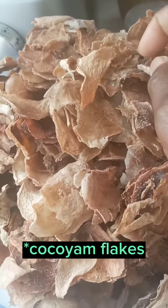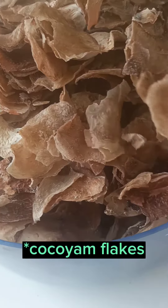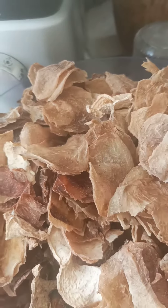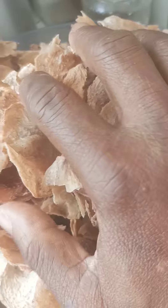Hey guys, today I will be showing you how I transform this coco yam into powder. I've kept this for over two years now and today I just decided to blend them into powder.